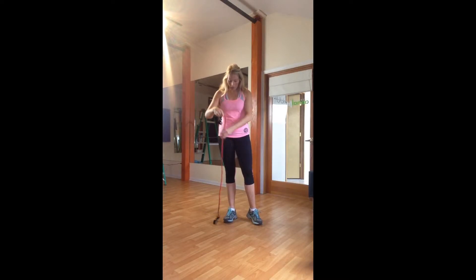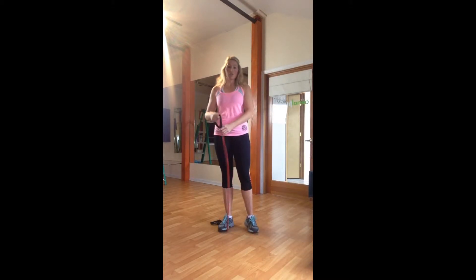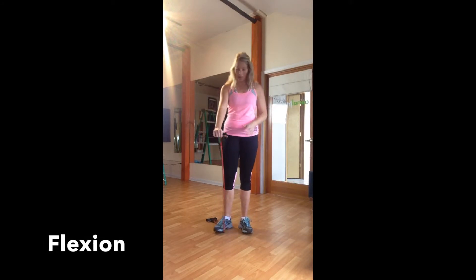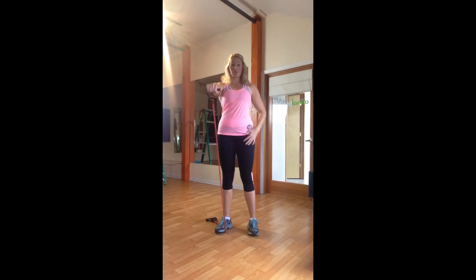We're going to start by bringing our band down below our feet. You can use a TheraBand or a cable pull machine — anything that works for you. We'll start with some forward flexion. I'm going to lift my arms straight up and down, keeping my arm by my side and pulling my abs in for good standing form, working up to shoulder height into the shoulder girdle area. Keep a little softness in the elbow and watch what's happening in the wrist — it's easy to go up or down with it.